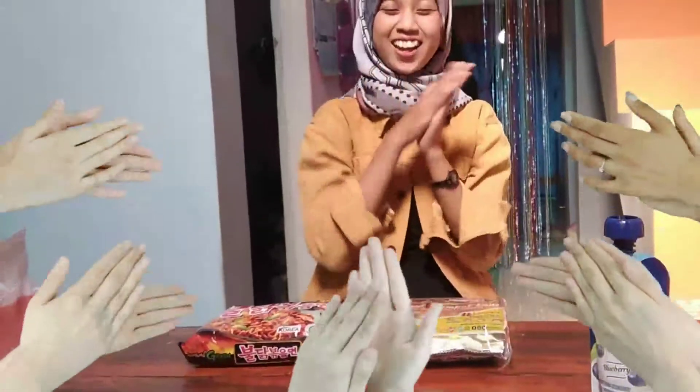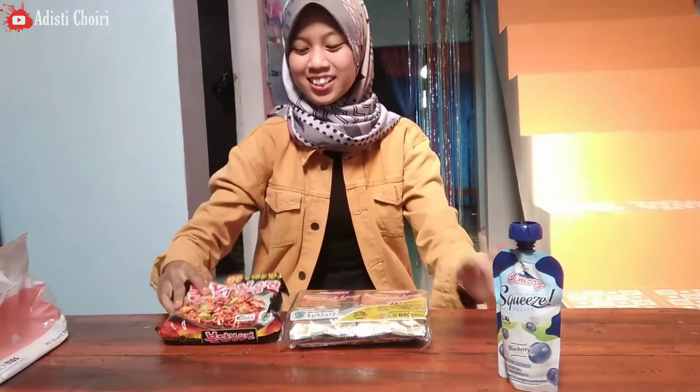Hello everyone, welcome back to my channel, Adesti Hayri. So this time Adesti wants to make a video. You probably already know because you've seen the thumbnail, and here already has the ingredients. So Adesti wants to make a video.